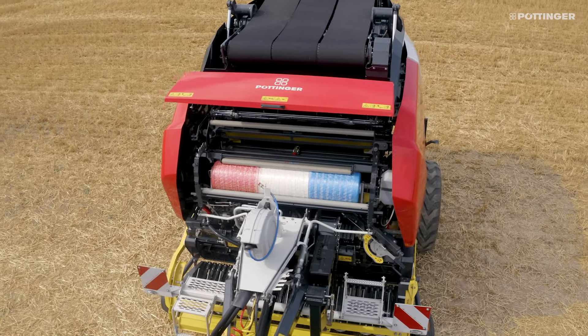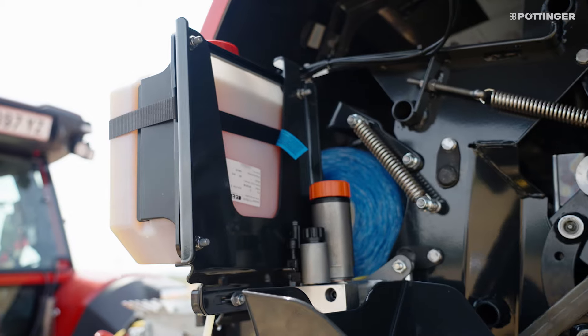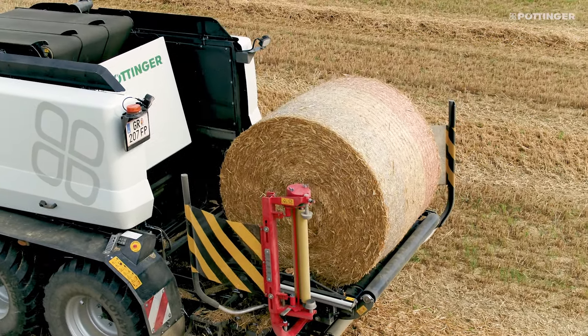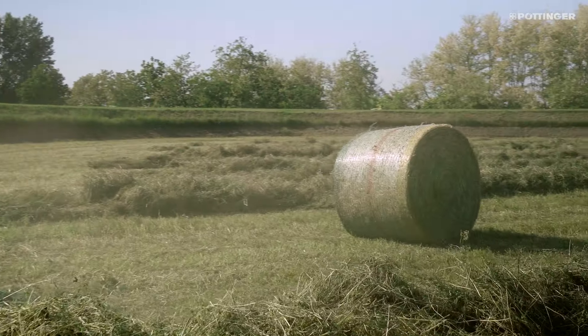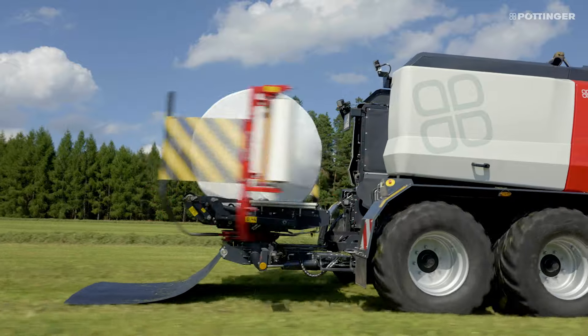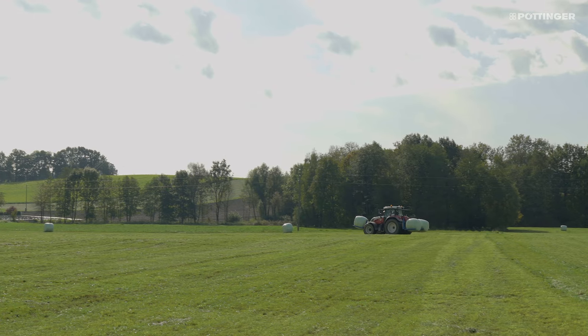The standard binding unit includes a roll holder with a hydraulic brake. The net is pulled wide in the guide unit up to the edges of the bale or, depending on the net width, over the edges. Cylindrical bales without shoulder formation are the result — perfect for wrapping, transport, and storage.